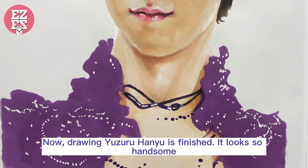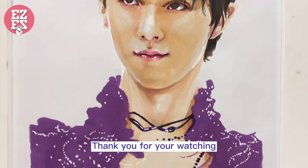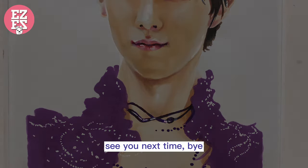Now, drawing Yuzuru Hanyu is finished. It looks so handsome. Thank you for watching. See you next time. Bye!